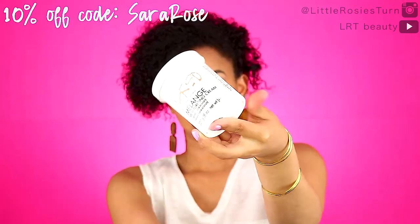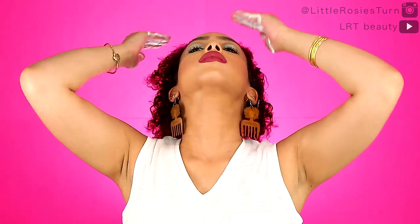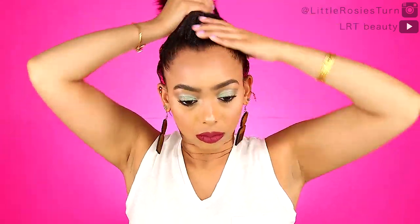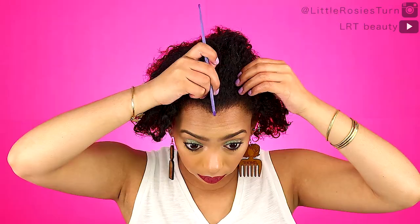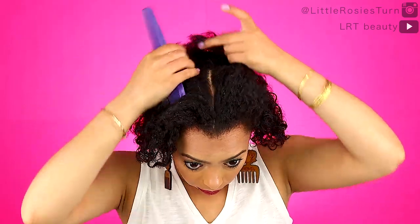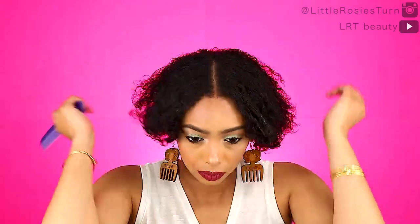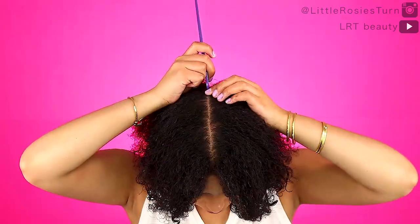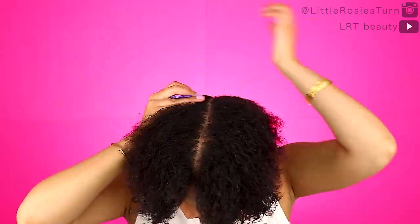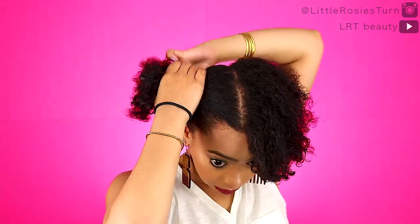Next I'm gonna go into my Mégla moisturizing cream — I'm not sure how to pronounce it — and just apply that liberally onto my hair. Then I'm going to part my hair with my handy-dandy comb, parting it down the middle because I'm going for a two-puff hairstyle. I'll part away one side so I can deal with the other side first.